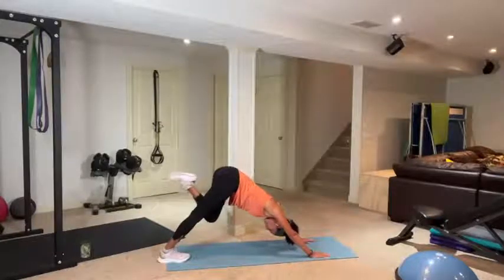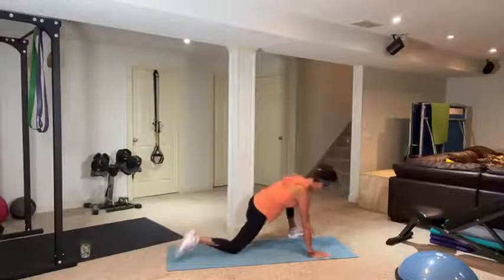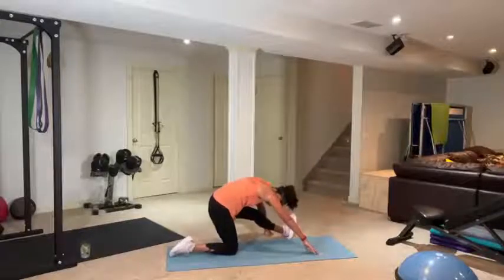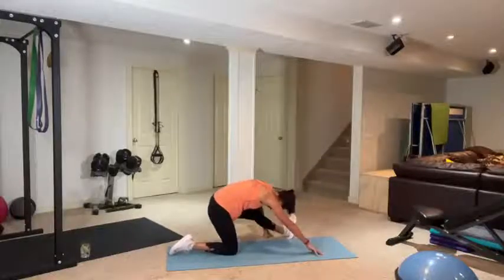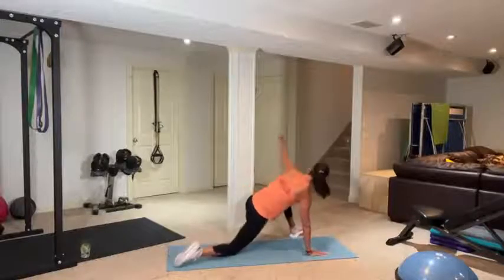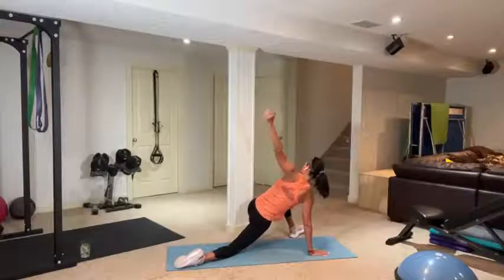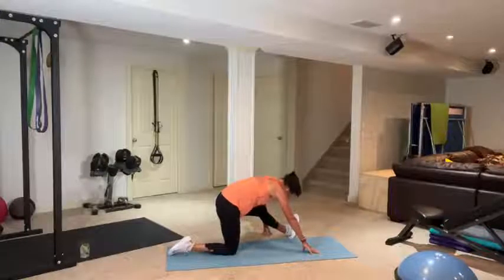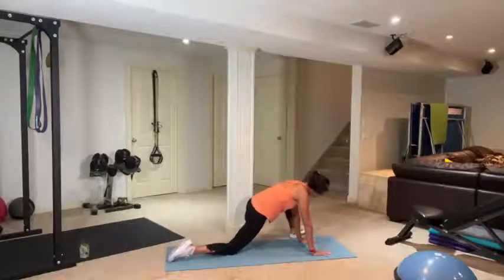Reach those hands to the right, bum to the left — big side stretch. Other side, take a breath. Don't hold your breath when stretching — take a big inhale and exhale. Come back to center, push up into downward dog, pedal your heels again for big calf stretches. Lift your right leg, open it up, swing it through, drop your back knee, open up toward that leg — feel that nice opening through the chest and hamstring.